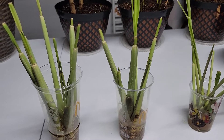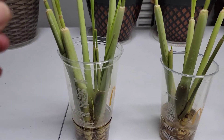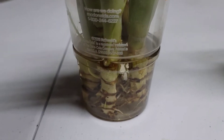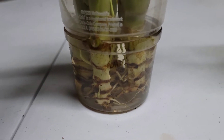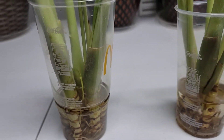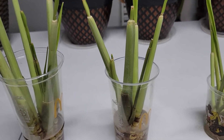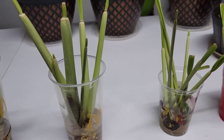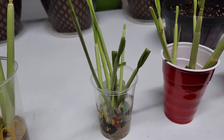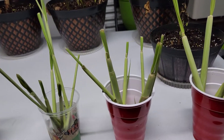These are the lemongrass stalks that I rooted in water, and as you can see, we already have some roots that are growing. In a couple of days, these lemongrass stalks will be transferred to pots so that they can have more nutrients for their growth.